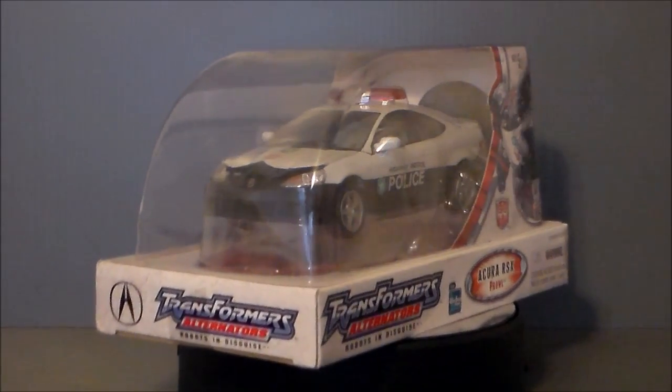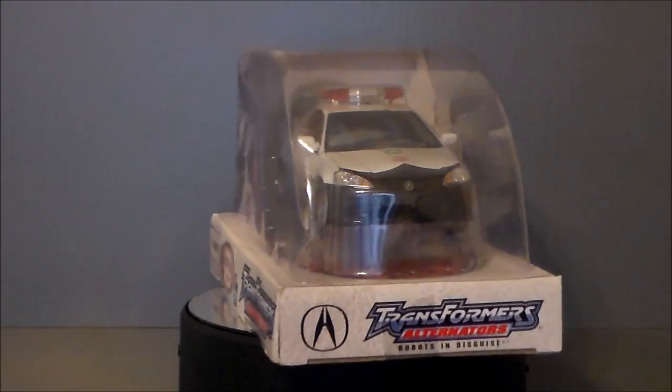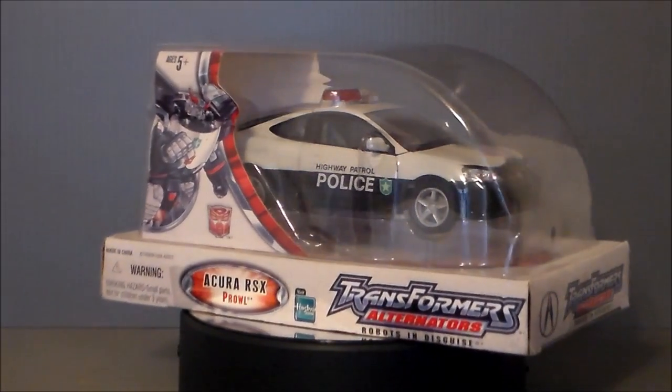I did not have this figure, so very cool. Kudos, thank you sir. This is also the number one pick for my latest Fans Choice video. So you guys wanted to see it, here it is.